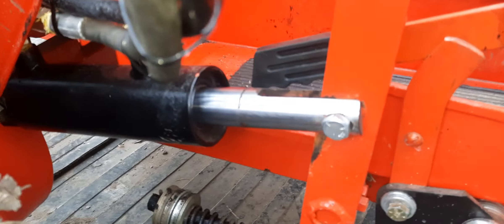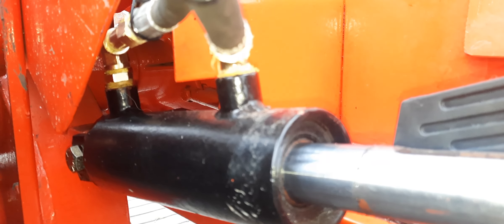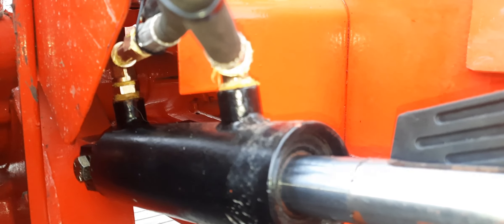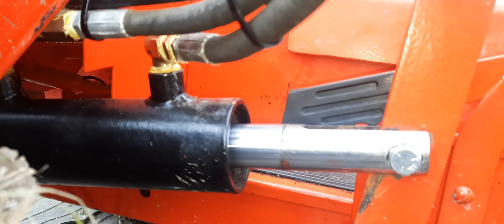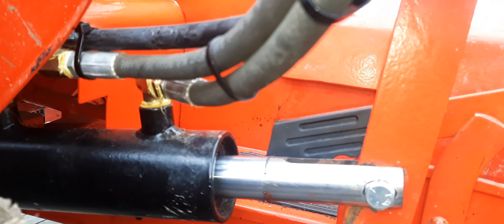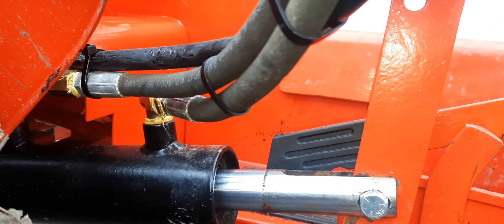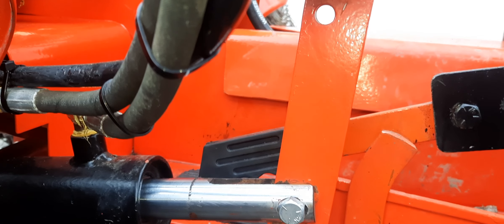I'll go underneath and you can see what I did to this cylinder down here. I used street elbows and bushings to adapt it. I used mostly the correct yellow pipe tape — I ran out and used a little bit of white up top because I wanted to get done.